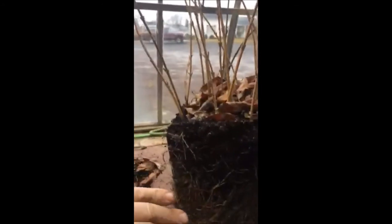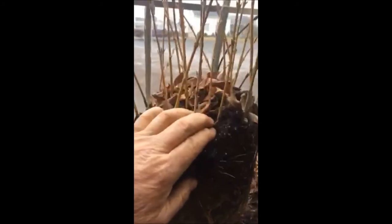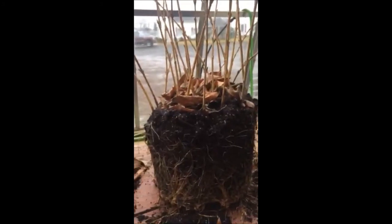These are rooted cuttings that were made last fall and summer. They were put in a pot and look how they grew. This is forsythia and it's a ferocious grower, and we sell lots of forsythia at Highland Hill Farms.